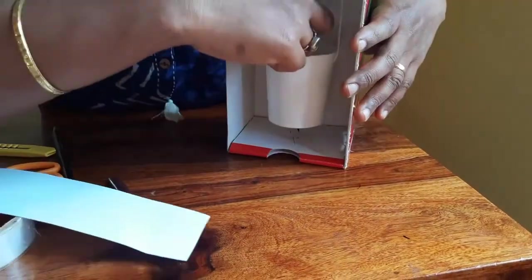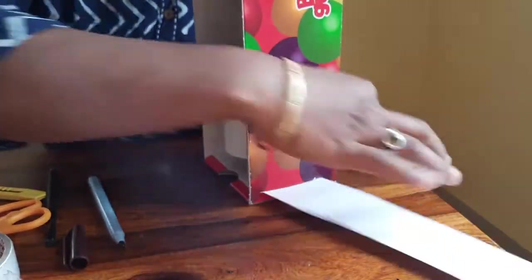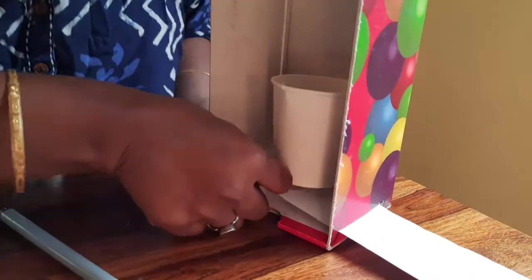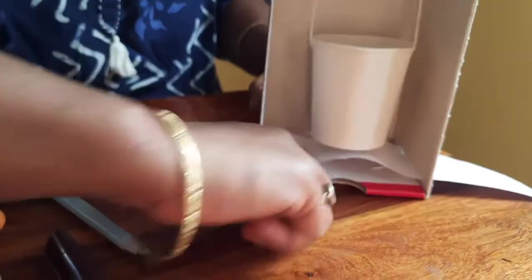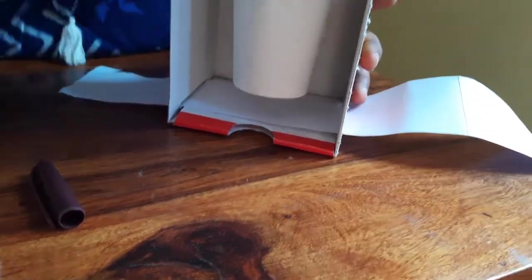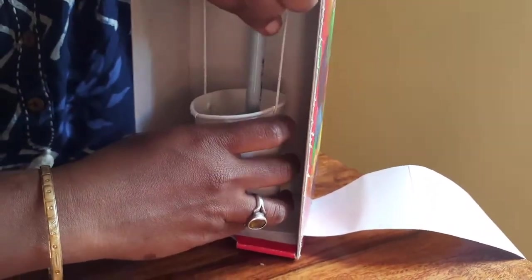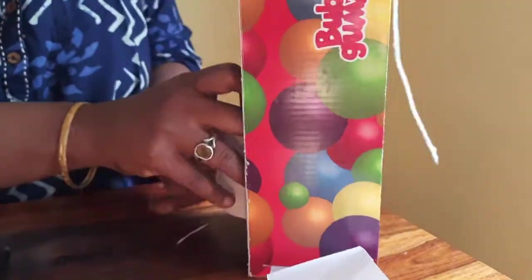Now I am going to open this up and take it out. Now we are going to put the pen inside. Our seismograph model is ready at home.